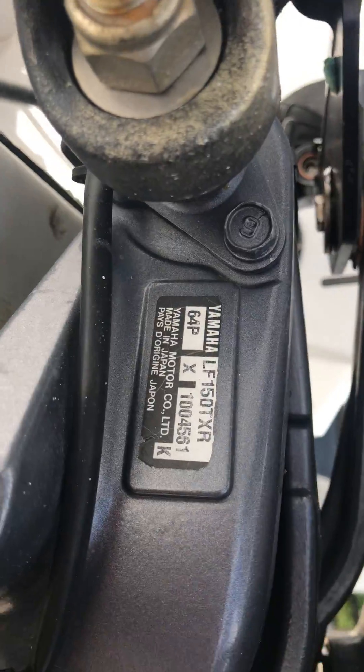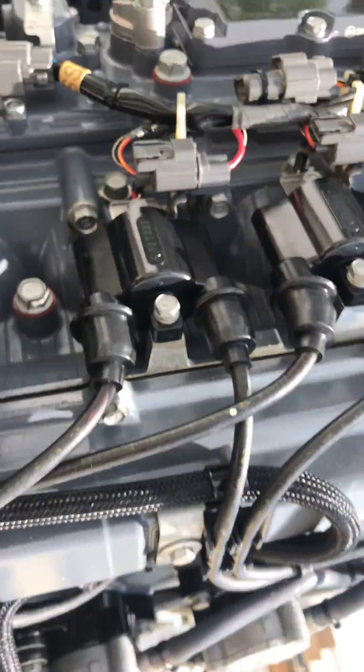Again, this is this motor right here — 150, 2006.